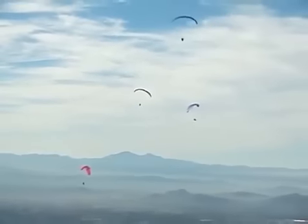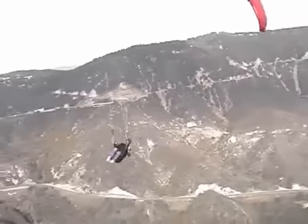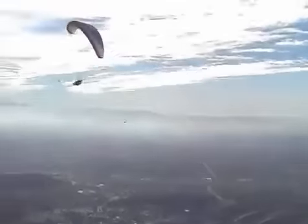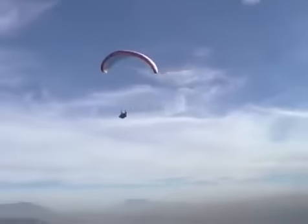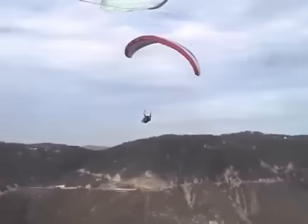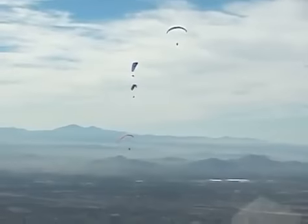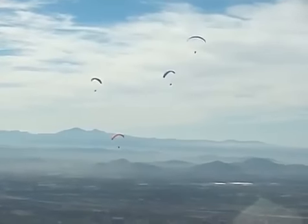Rule three: fly circles of a size appropriate to accommodate the number of gliders at or near your altitude. You can't go around flying rectangles, triangles, and ovals in a thermal with other pilots, because that's not what they expect. You also can't fly a tight circle in the middle of a core if there are two other paragliders at your altitude, because there won't be room for them. In a large thermal you should not fly your circles in such a way as to conflict with others. Same direction circles with different centers can cause more potential near misses than opposite direction circles.